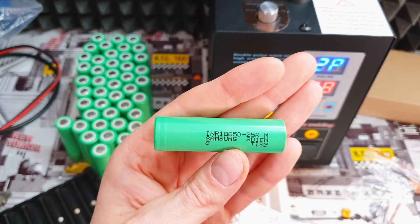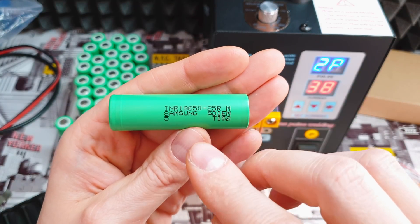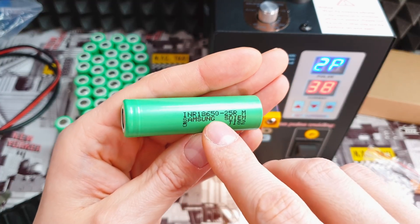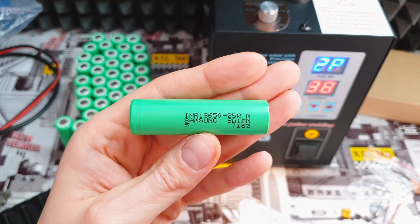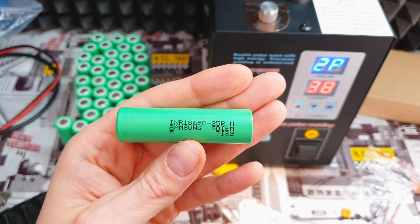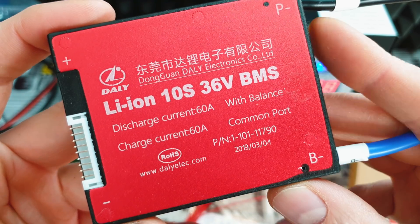Everything looks nice on paper but when you use it, now you know. If you want to extend battery lifespan, here's a nice trick: don't fully charge the batteries. If you charge these Samsungs to 4 volts instead of 4.2 volts, then after 1000 charge cycles — about two or three years — the battery will not lose more than 10–15% capacity. Li-ion batteries between 4.0V and 4.2V only hold about 15% of capacity, so it's really not worth fully charging them.